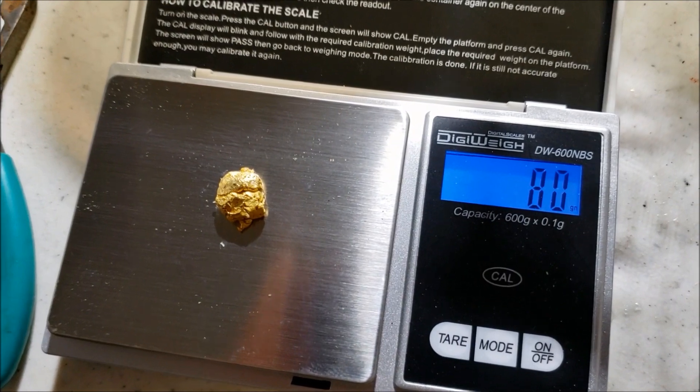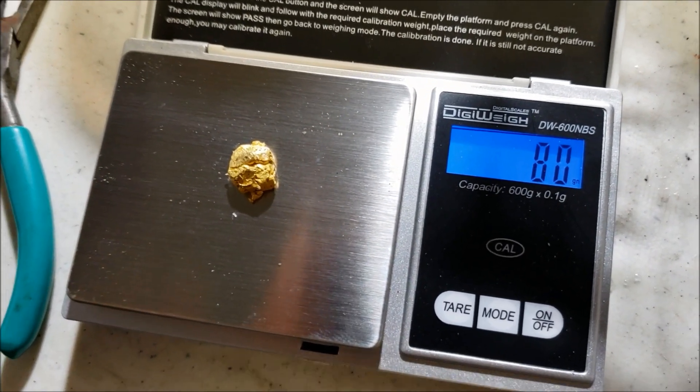But there you go folks. Oh, it just jumped to 8 - oh cool, 8 grams! It's growing. We'll call it at that.